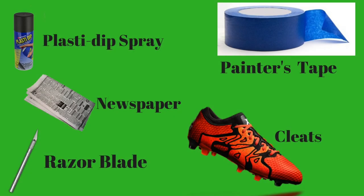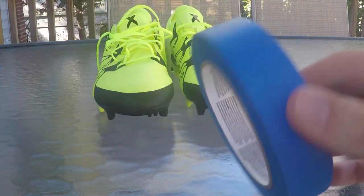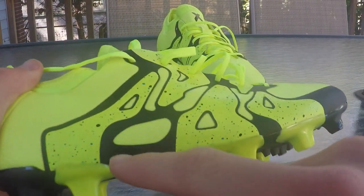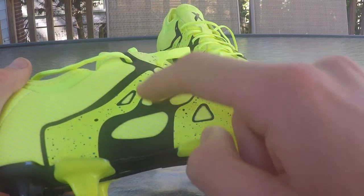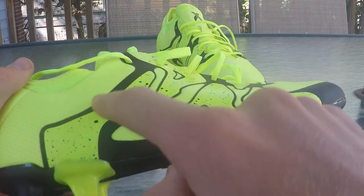The first thing you need to do is gather your materials — in the picture is a list of all the things you need. Grab your painter's tape or masking tape and lay it down over the portion of the cleat that you don't want painted. For my design, I'm going to cover up the speckled paint and the black.